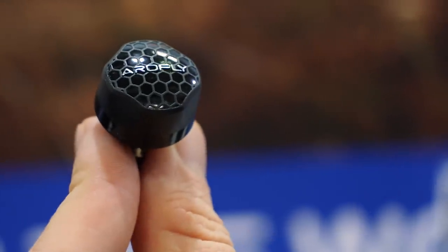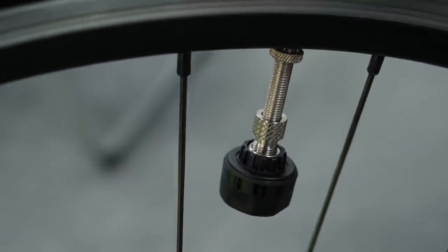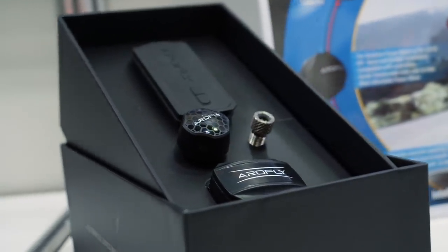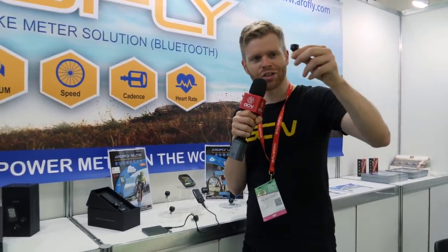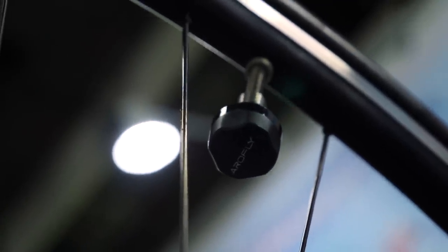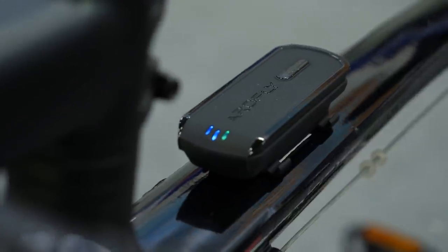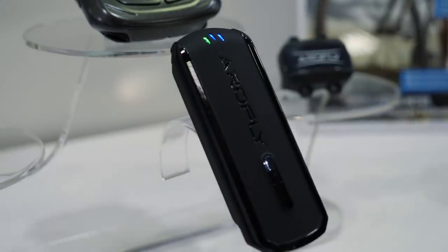Power meters are becoming more and more affordable and a great example of that is this — the Arrow Fly. We actually reported on a prototype version of this on the GCN show but this is now a production version you can buy, and you can get it in this set for $239 US dollars, which is incredible. It has a really innovative design — it attaches onto your wheel valve and from there is able to measure the force going through the pedals. There's also a sensor pod, the brains of the unit, which you can fit elsewhere on your bike, plus a speed and cadence sensor. I'd be intrigued to see how it stands up when it actually measures power, but cool.